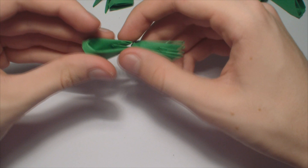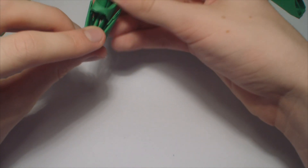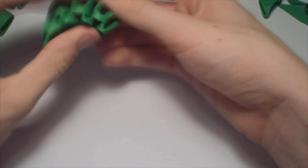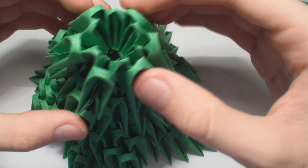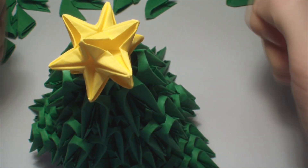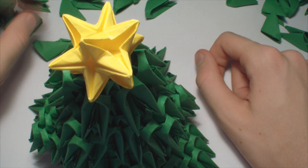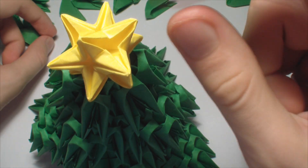Now make a base of six pieces but with flat pieces in the first row. So it should look like this. And glue it on top, then glue here an omega star like this. Mine is folded from six 5-centimeter square sheets of paper, and you can find a lot of tutorials on how to make it on YouTube.